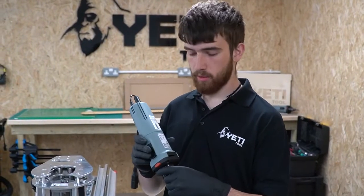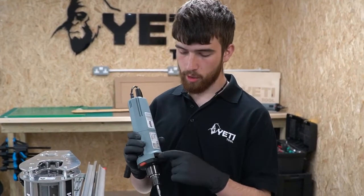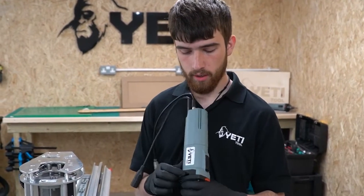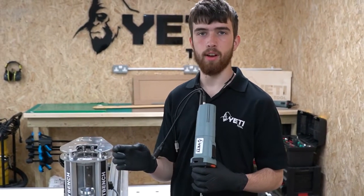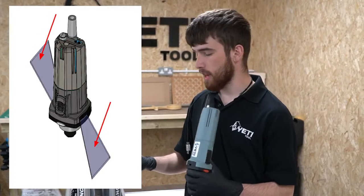Just before we insert the spindle, I'm going to tell you a little bit about the airflow. The spindle motor has two ports, one on each side, which air comes out of in a very specific direction. So it's worth getting the orientation in the Z-head right so this air can escape.